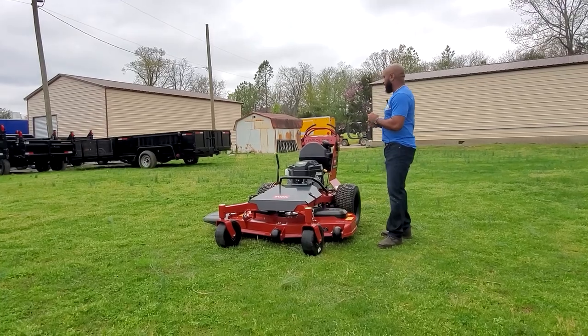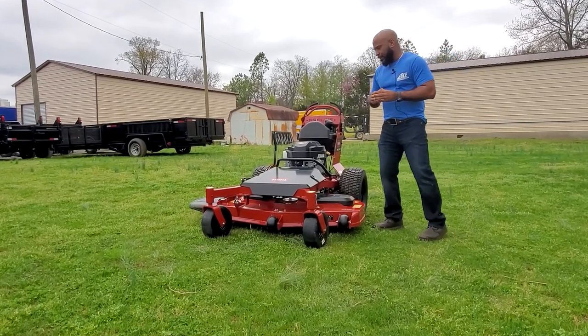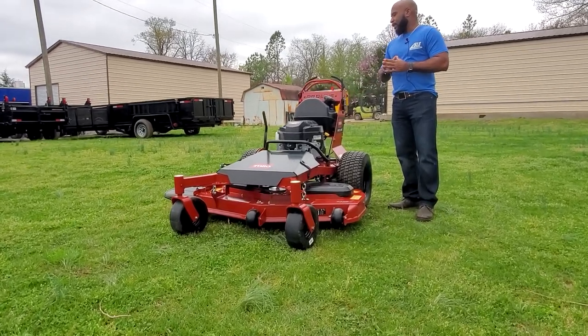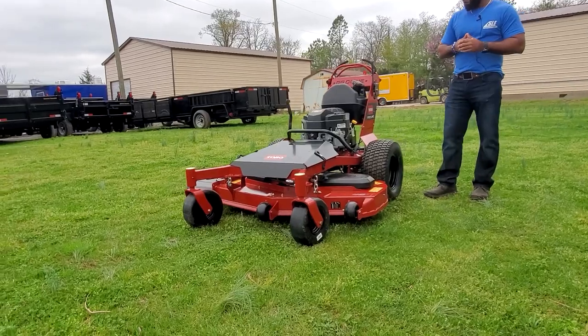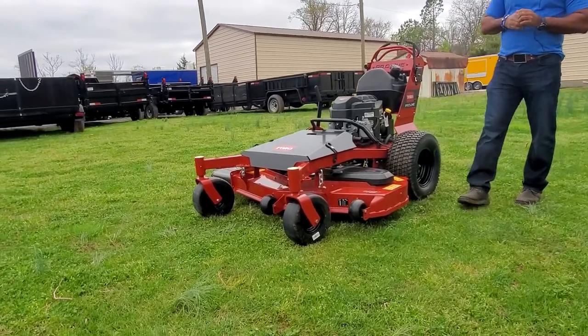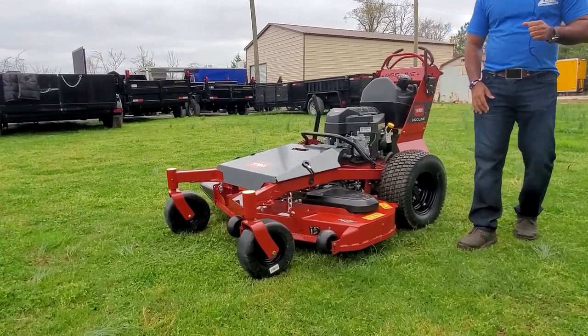As you guys can see here, we have the Toro Pro-Line Walk Behind mower with a 48-inch cut and a 15-horsepower Kawasaki engine. This is a new unit for the year 2020. It comes with a 10-gauge cutting deck. Again, this is a 48-inch cut.